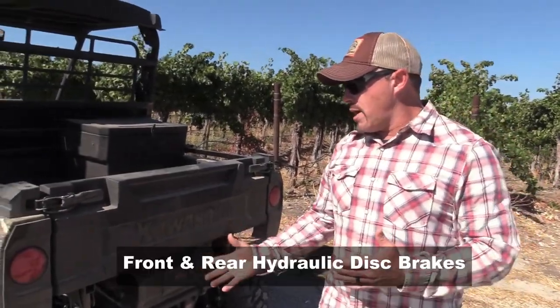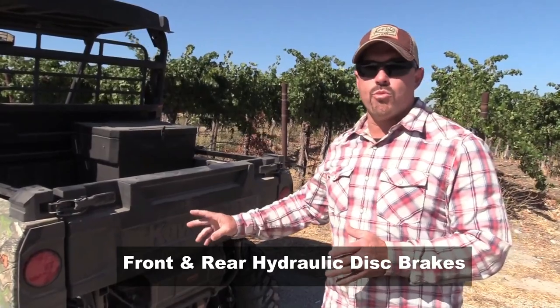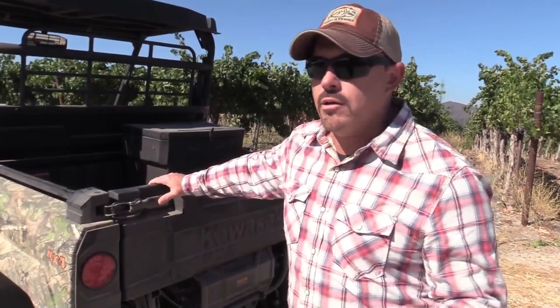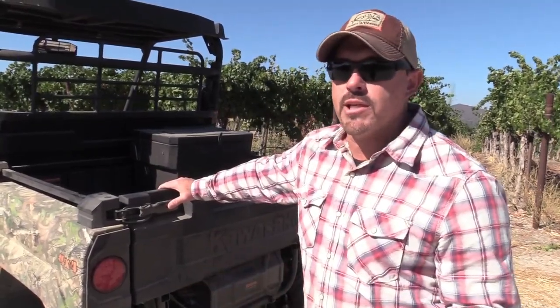The Mule Pro MX also has disc brakes all the way around and the engine braking is really good. Some machines the engine braking is too hard and really holds you back — in two-wheel drive it'll almost spin you around if it's wet. With the Kawasaki Mule Pro MX we didn't have that. We had good engine braking in four high, four low, and two-wheel drive — it didn't get away from us at all. The all-around disc brakes make a big difference and they don't squeak. You didn't even know you were hitting the brakes.